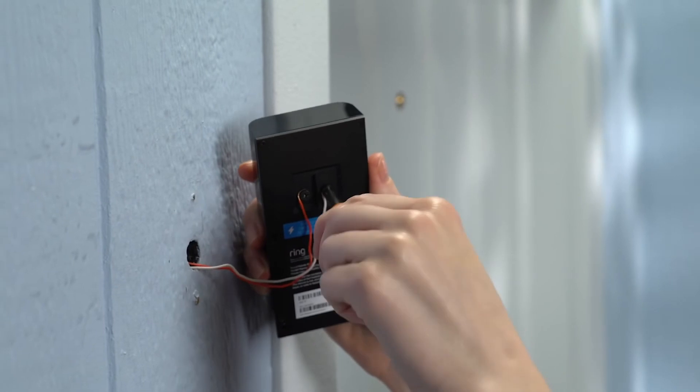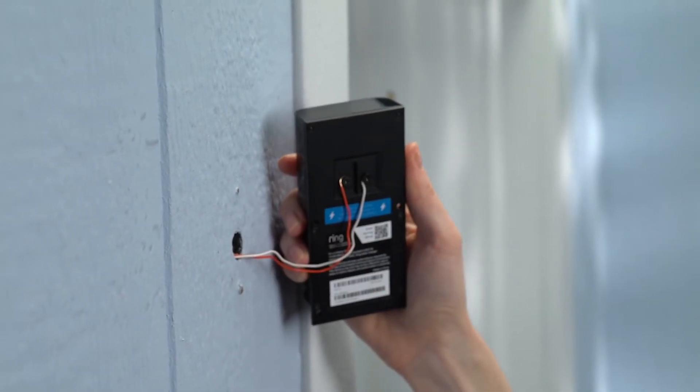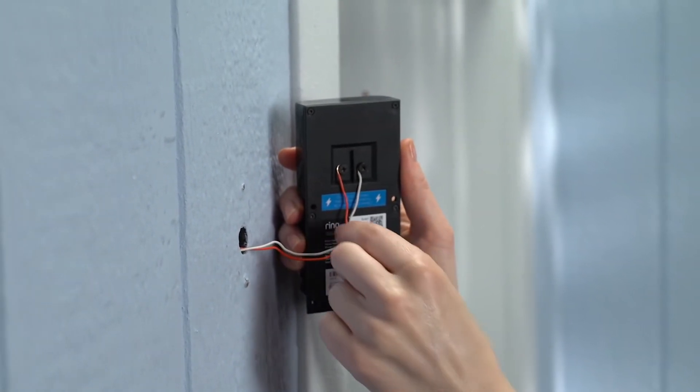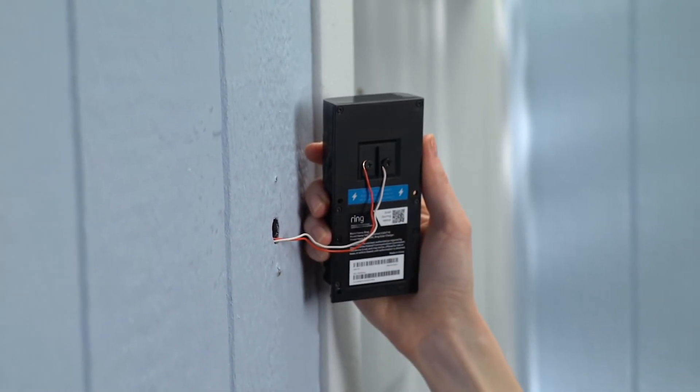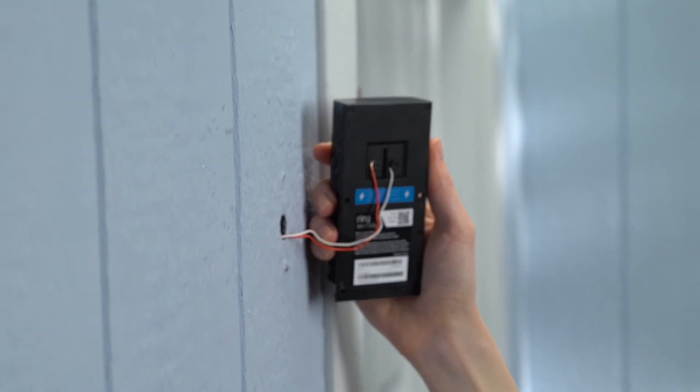Now you can secure the doorbell wires under the terminal screws. Give them a little tug to make sure they're firmly attached. It doesn't matter which is which, as long as one wire goes to each screw and the wires aren't touching.